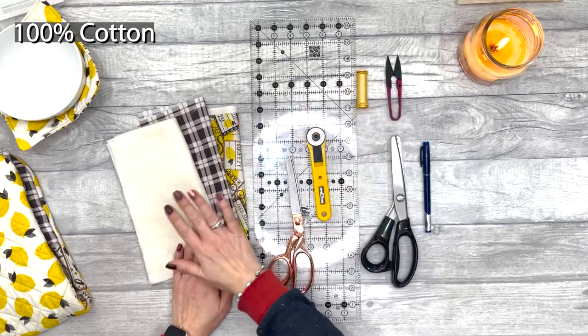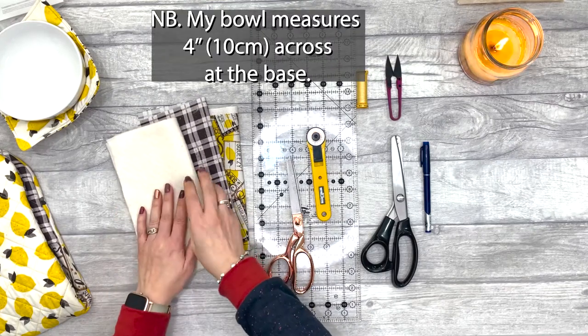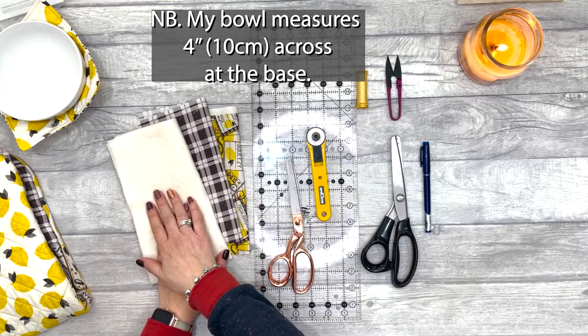If it's going to go in the microwave, just make sure that it's 100% cotton — that goes for the thread, the fabric, and the batting as well. For the fabric you're going to want an outside fabric, an inside fabric, and your batting.